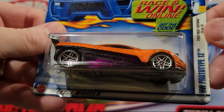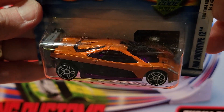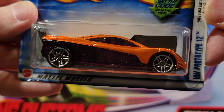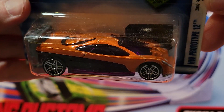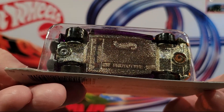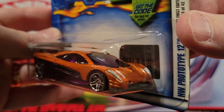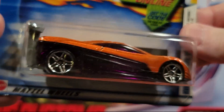Here we've got the Hot Wheels Prototype 12. Got a fin on the back — a spoiler. This is a metal-on-metal car, it's got decent weight to it. Ought to be fun to race this one. I don't think I've got one of these opened.